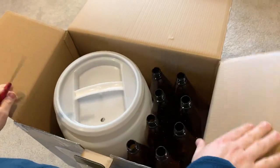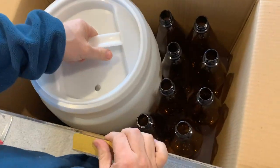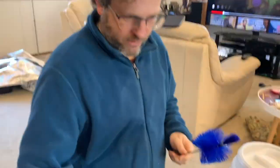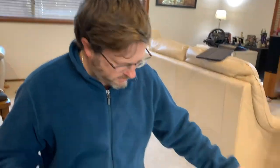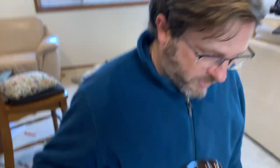Okay, so we have the vat, which is where you do your brewing. We have a bottle brush, literally for cleaning your bottles. We have a bunch of bottles — and there's probably more inside — indeed, lots of bottles.